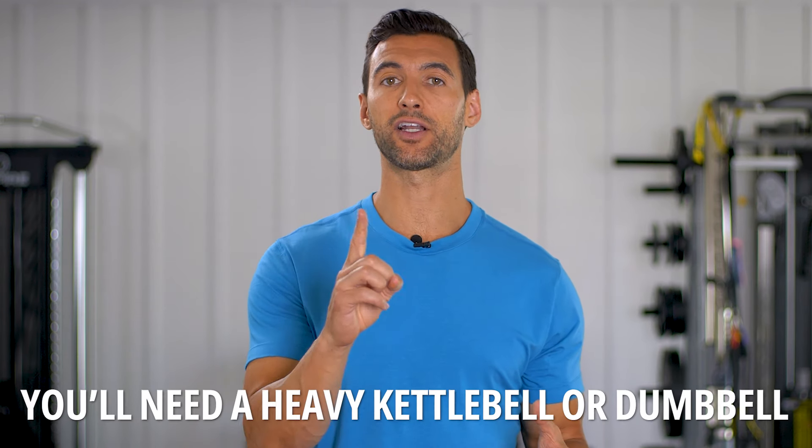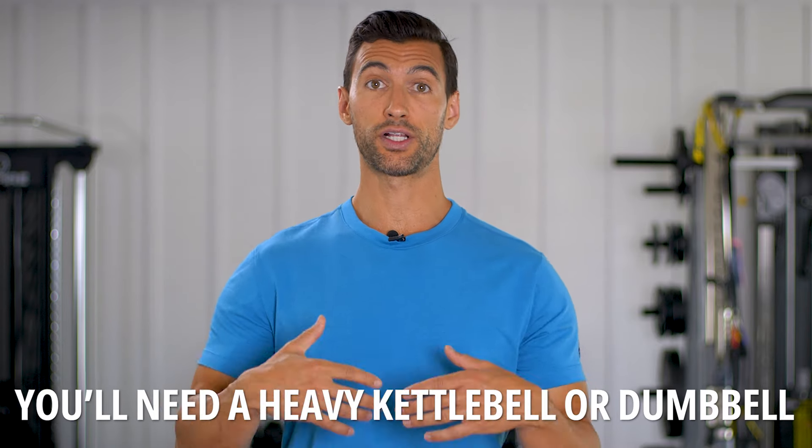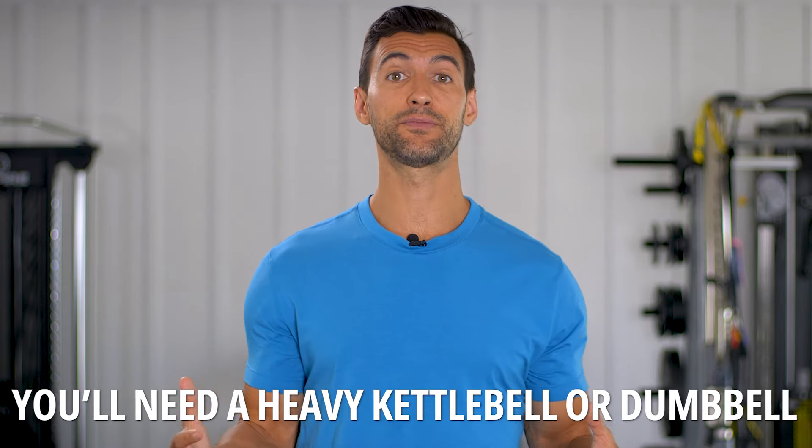What I want to do in today's video is show you one of our best kettlebell complexes we've ever put out on the channel. What you're going to need is one heavy kettlebell or dumbbell. This is going to be a 15 to 20 minute routine that's going to work on strength, cardio, and flexibility all in one.